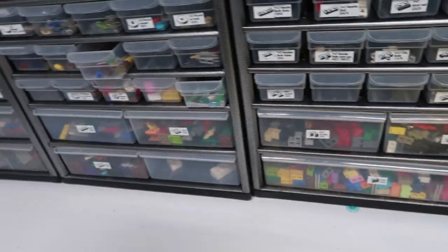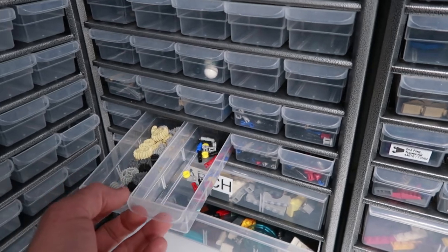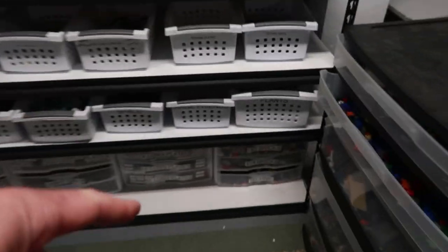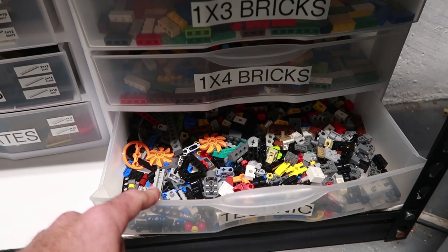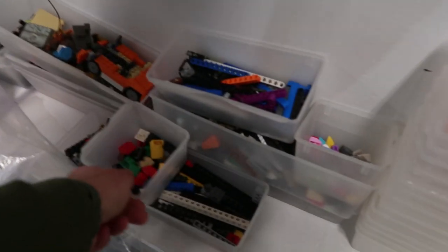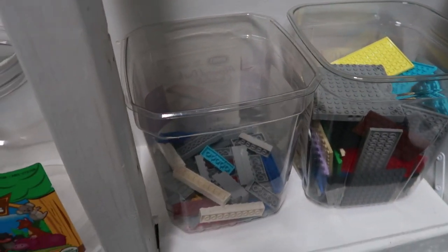I've actually put a couple of drawers for sale already — did the corners, did those, and did these the other day. This week my hope is to complete the Technic. I haven't even started on Technic at all. This used to be Technic in these two drawers — I took that out and dumped it in here. This is kind of like a Technic staging place. It's all got to get sorted. This is all the Technic stuff off the table over there.